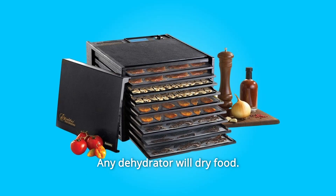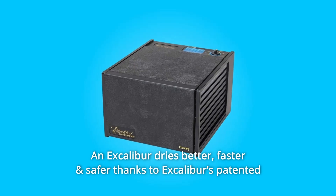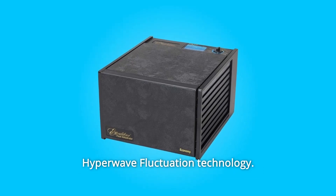Any dehydrator will dry food, and Excalibur dries better, faster and safer thanks to Excalibur's patented Hyperwave Fluctuation Technology.